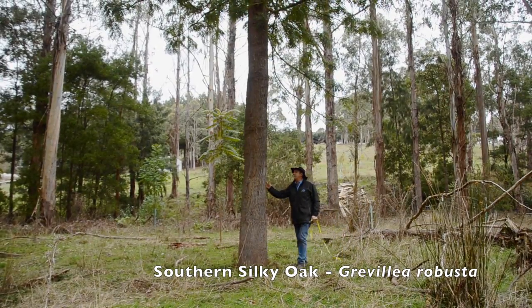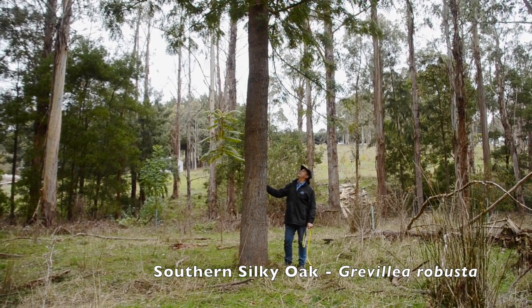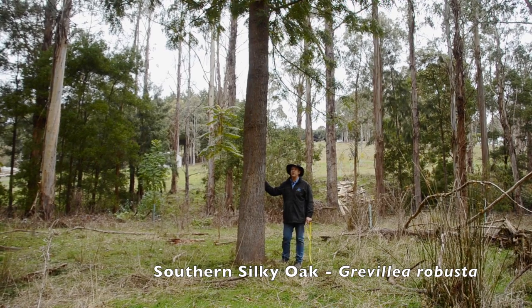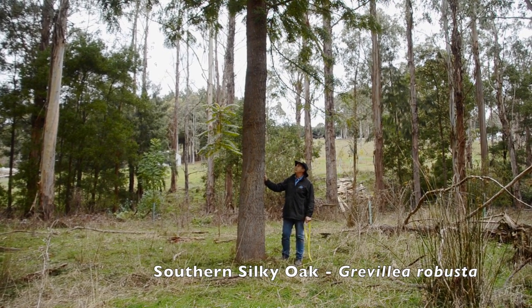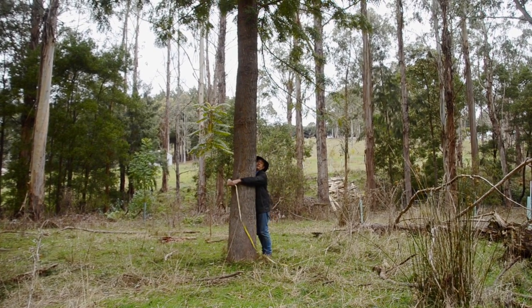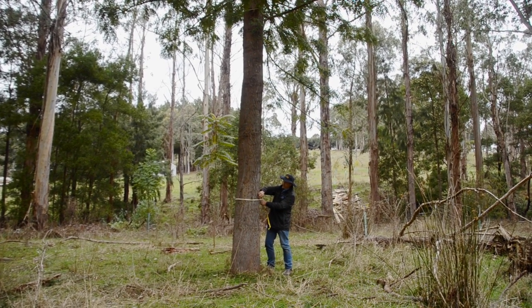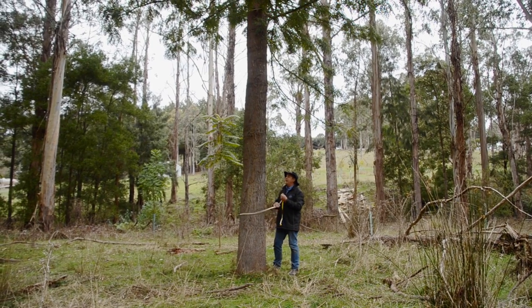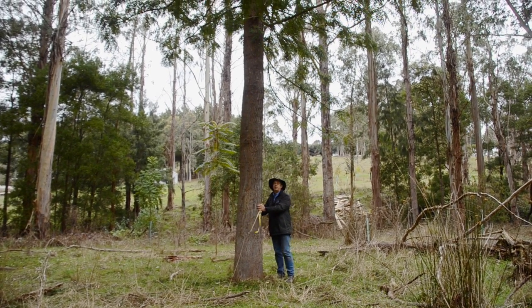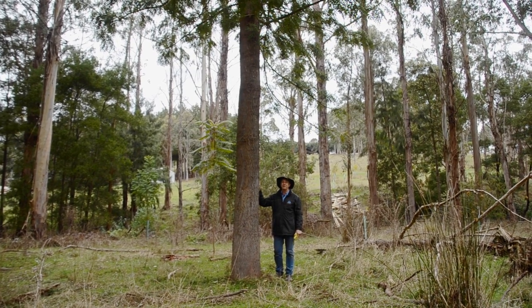The next tree is this Australian Silky Oak that grows naturally up in New South Wales but grows in gardens and parks all around the country. Very tolerant of extreme hot and dry conditions, which is great when we're looking at having higher temperatures in the future. I planted this tree 28 years ago, and it's not as big as a eucalyptus, but quality is important. This tree is 44 centimetres in diameter, and when it's about 55 or 60 centimetres in diameter, I'll be able to mill it for high quality quarter sawn, highly figured Australian native timber.